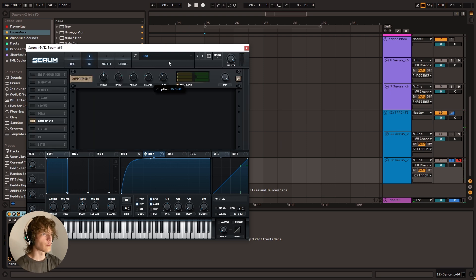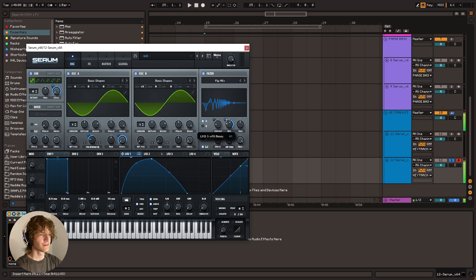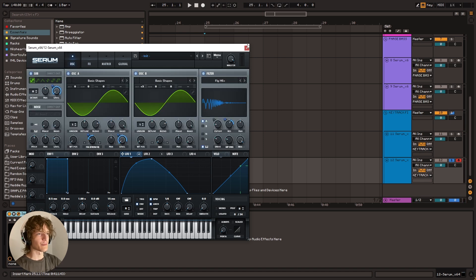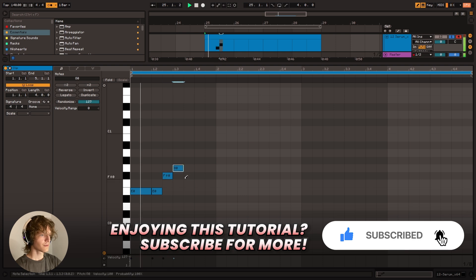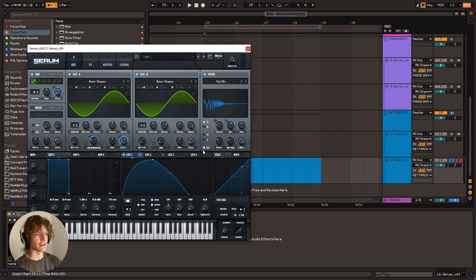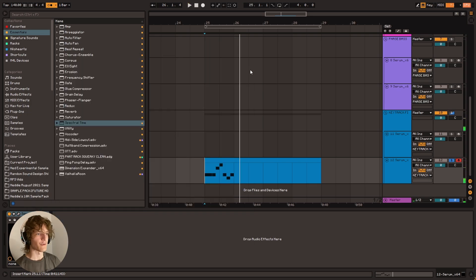So now you just add your compressors. Ooh, this is gnarly. Maybe we could modulate the resonance to go down so it doesn't ring out forever. Yeah, there you go — super gnarly bass. And now you can play cool little melodies, right? Like you can write a little melody. Basically the tonality isn't going to change as opposed to without key track enabled. Much better that way.